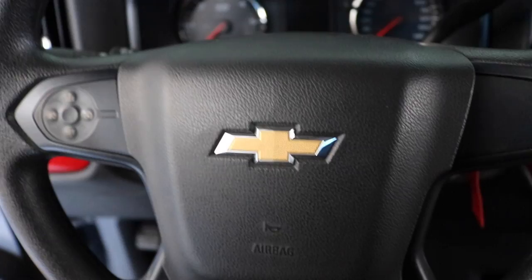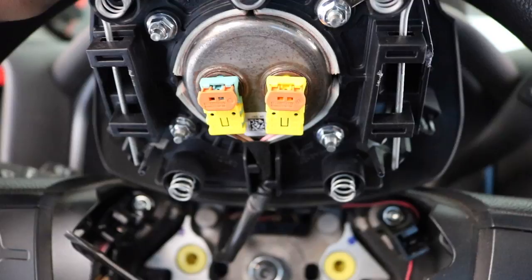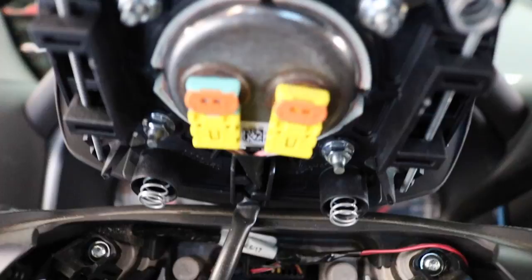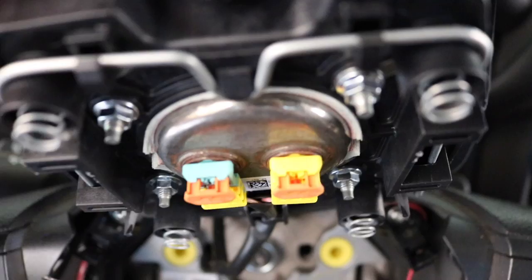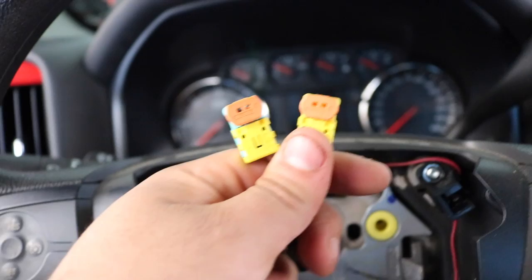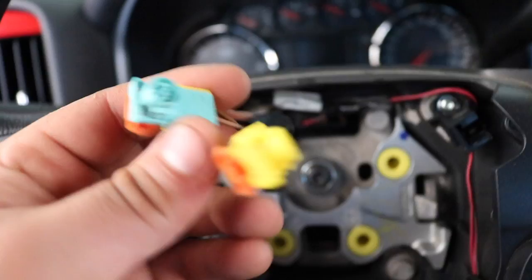Be really careful with the airbag because it could possibly still go off. These two yellow plugs and the orange clips are what you remove to disconnect the airbag and pull it off. Lift them up or down with a flathead screwdriver — be very careful not to break them. Once you lift the little orange tab, wiggle it straight out and the whole thing comes off. Set the airbag aside.